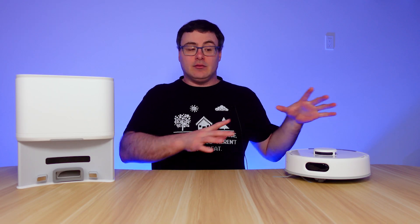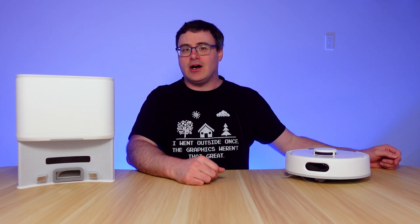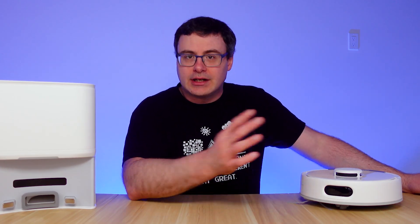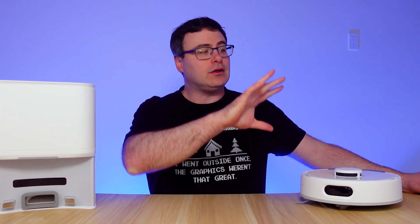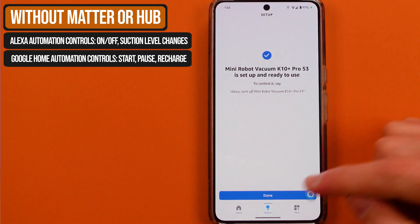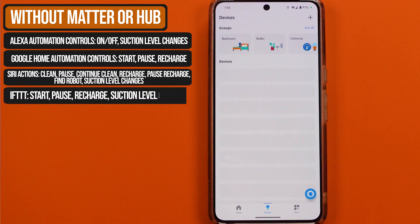With SwitchBot and the K10 Pro, you have a lot of options for integrations. This is a Wi-Fi product, so it connects to your home's Wi-Fi. Because SwitchBot has a whole ecosystem of products, it does help to have their hub. I'm going to recommend the Hub 2 — that's my favorite hub from them.